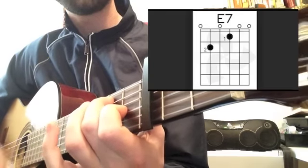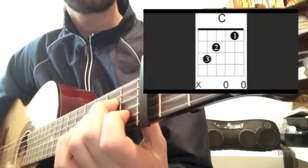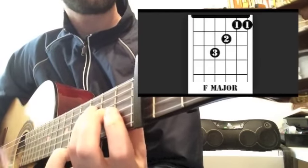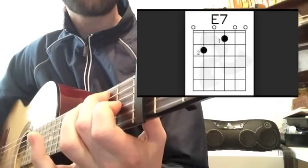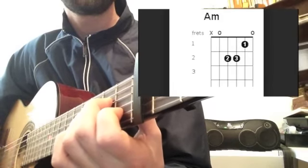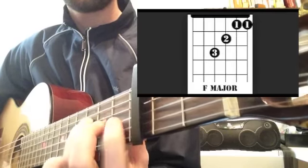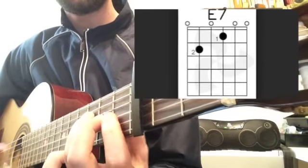Back to verse. A minor... C... C... F... F... E7. Chorus — A minor... C... F... E7.